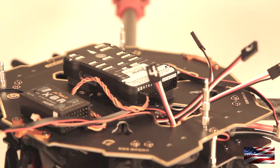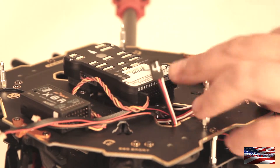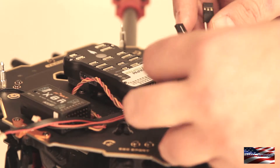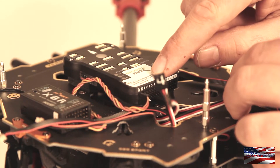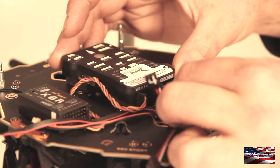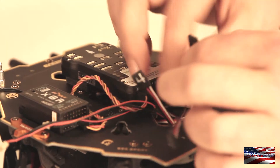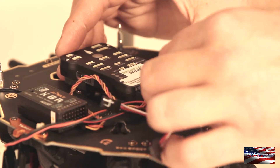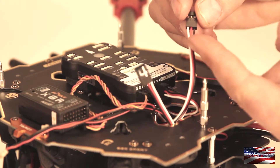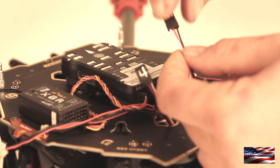Now we are going to connect the ESCs to the Pixhawk. I have already labeled my ESC connectors — motors one through four. You can see prop one, two, three, four and so on. So we are going to connect motor one. One thing you want to make sure is that you have got the orientation of this connector correct. The white wire, which is the signal wire, faces down.